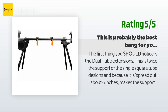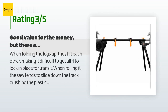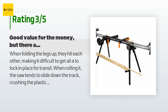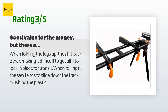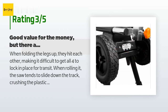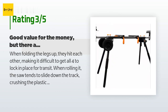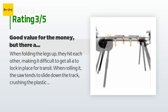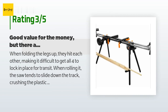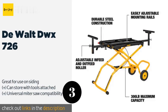An unhappy customer said: 'When folding the legs up they hit each other, making it difficult to get all four to lock in place for transit. When rolling it, the saw tends to slide down the track, crushing the plastic knobs for the side rail. The side rails interfere with the carrying handle so you have to raise and lower the right guide to put the thing away. The wheelbase is a little narrow, leading to the saw tipping over easily when rolling over uneven ground. I'm replacing this with the ToughBuilt TBS-600, which looks like it will address most of these issues and allow me to store the saw vertically.'